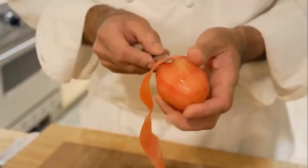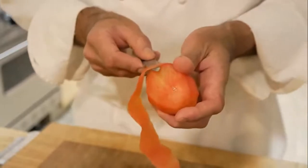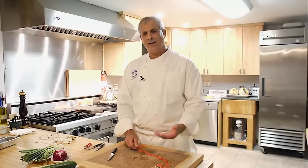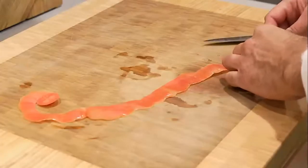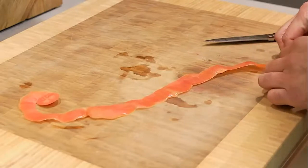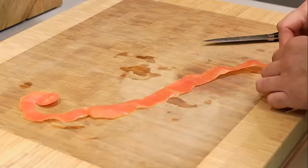This is near done because I'm at the bottom. I'm going to take the skin that I just carved off the tomato, lay the outside of the skin down on the board, and roll it, starting from the end that I finished at. That end is going to be the center of the rose — the tomato rose — the bud.